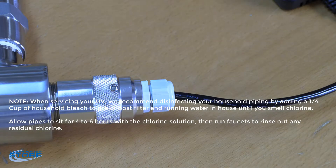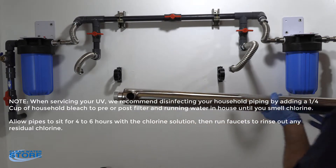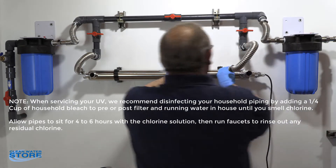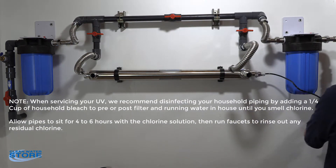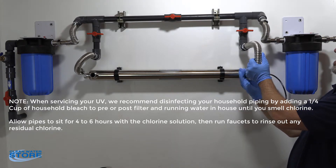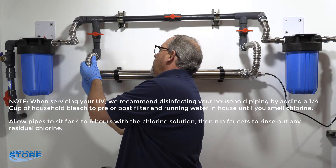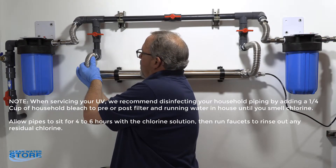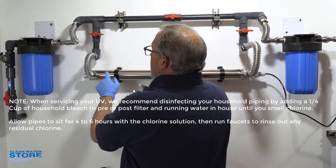We're going to go ahead and reinstall our unit now that we have our new bulb installed and cleaned our quartz tube. This particular one has plastic snap-on units — you may have metal ones with a little clamp nut. We've got our inlet end here with the flow control orifice, so we'll go ahead and put our inlet flex line back on and our outlet flex line back on.